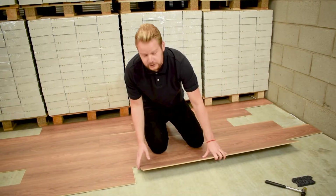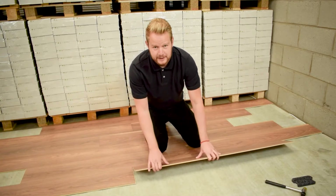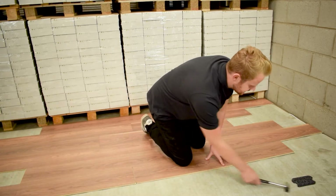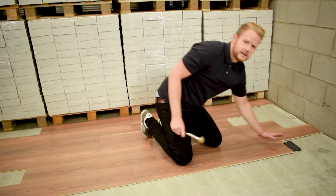This time though we want to bring the short edge of the board up as close to the board we've just laid as we can. Pull back towards you and lower down into place. Then take your tapping block and hammer and tap into place.